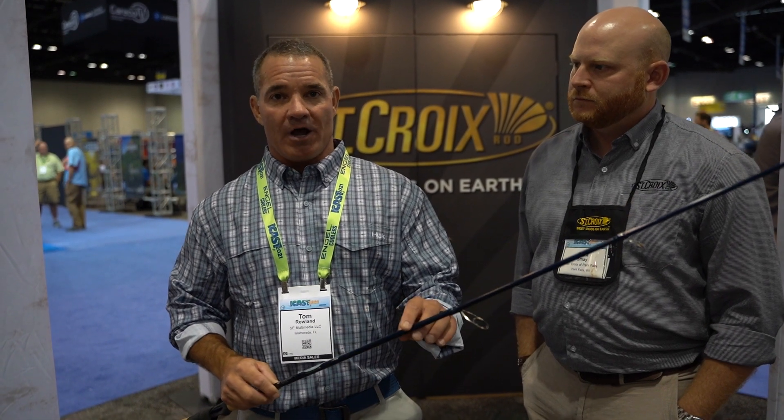In the summertime our conditions change. The bait gets smaller. The shrimp guys and the crab guys are able to catch large shrimp in the winter time, but as the summertime comes around the shrimp gets smaller and smaller. The fish still want them, but it's hard to throw a really small shrimp, so I go with a lighter, longer rod — this one is seven and a half feet long — that helps you get a little more distance.